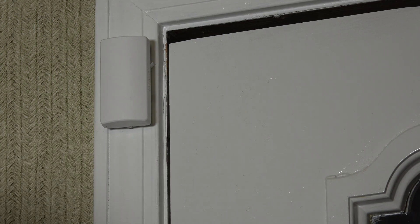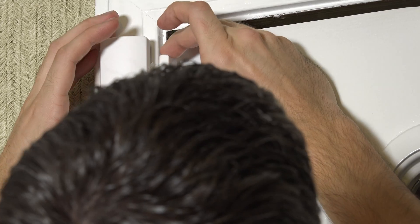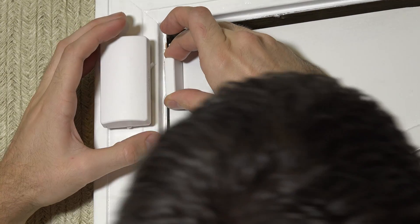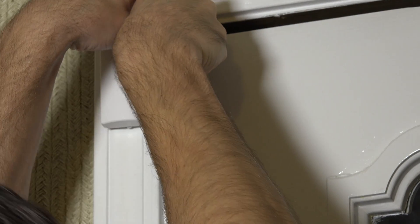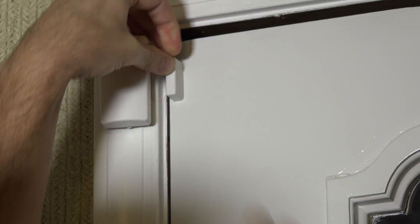We have the double-sided tape that came with the sensor. Peel off the back plastic and stick the skinny piece of double-sided tape to the magnet, then peel off the other end. Making sure the magnet is positioned between the two hash marks, press it as firmly as possible to the door and give it a strong push — we do not want this coming loose, which would cause false alarms.